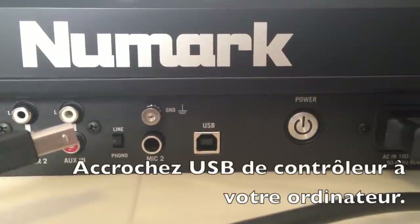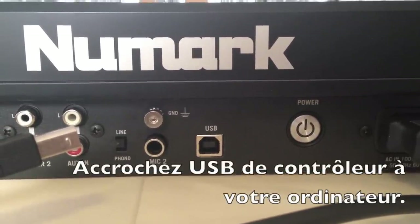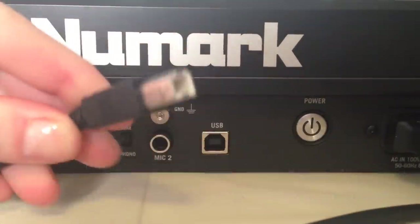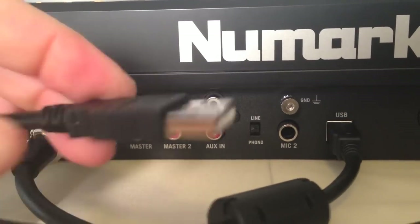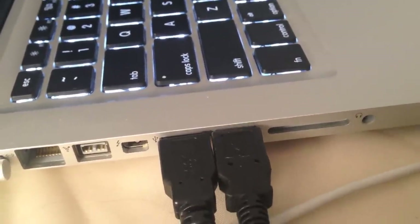Step number four: we are going to hook up our USB cable from our Numark MixDeck Express controller to our computer. And then I'm just going to hook the other end up to my computer.